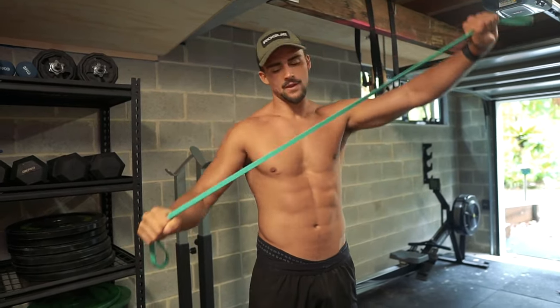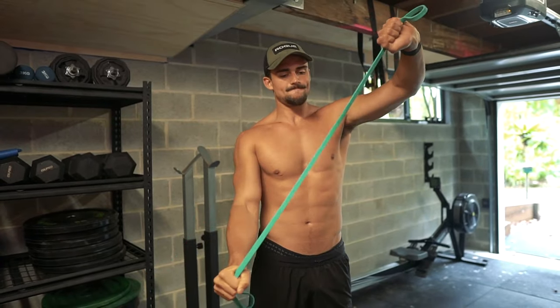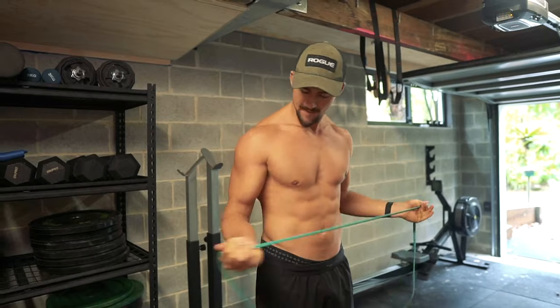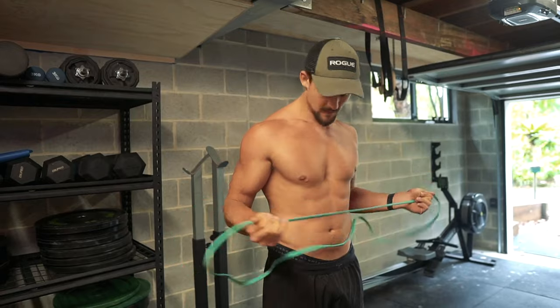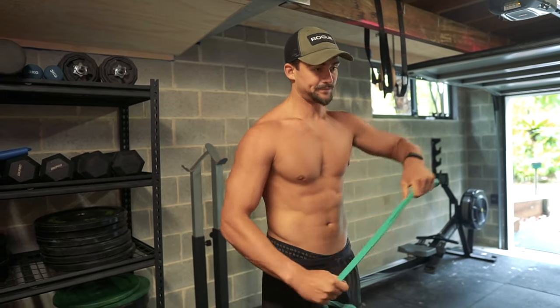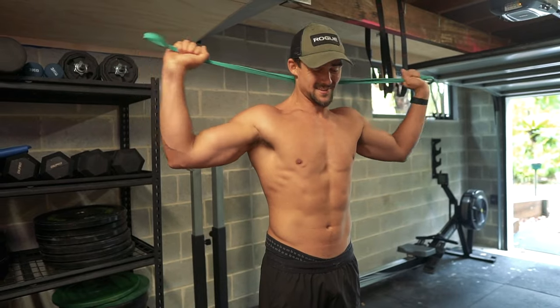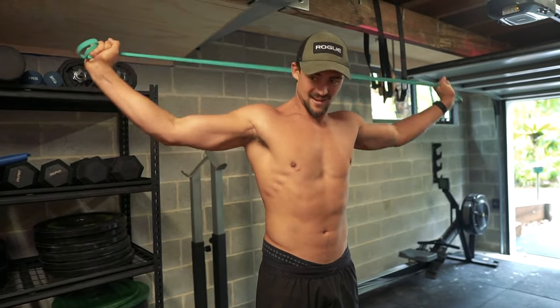Shoulders typically get injured, so it is important that we warm them up thoroughly to avoid the chance of creating a niggle like a rotator cuff injury, which is going to put you out of training and set back progress. So we really want to make sure we're warming up thoroughly — also getting your heart rate up on a machine before training, and warming up each movement with lighter sets before getting to your working weight.